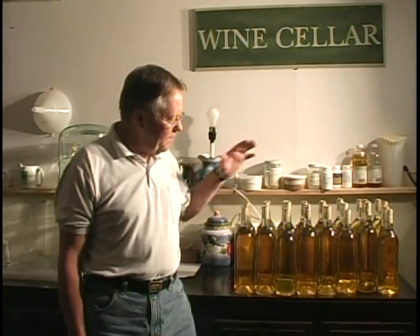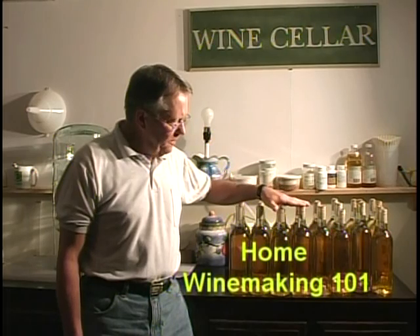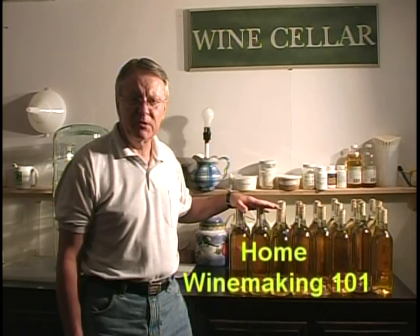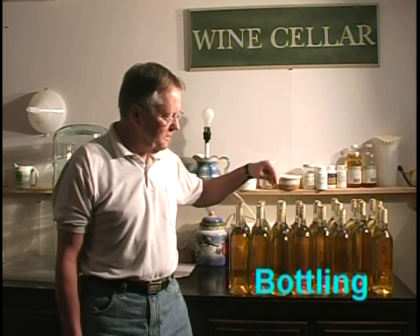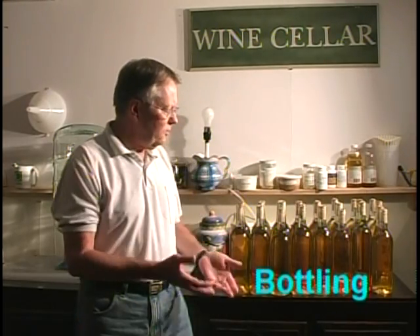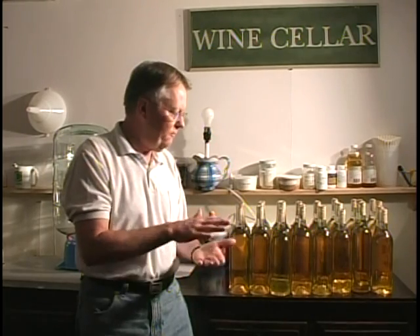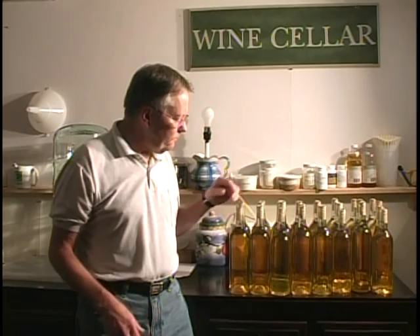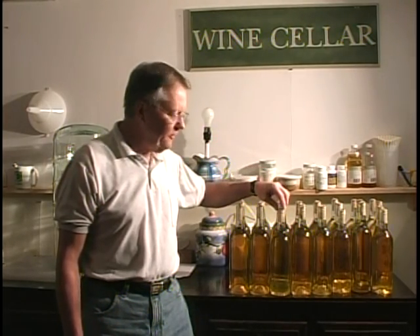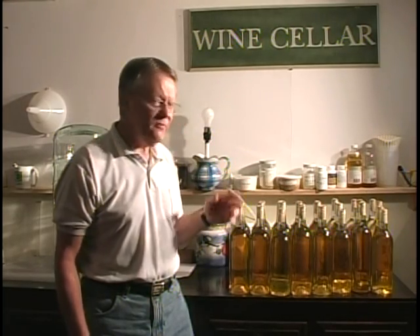We're back and we have our 31 bottles of Green Apple Gewürztraminer. It is recommended if you use natural cork that the bottles stay upright for at least 24 to 48 hours. The reason is it takes a little time for the cork to actually settle into the bottle, and it also lets some of the air that you compress in when you put the cork in at that force to escape. If you were to lay these on their side at this time, you would see leakage around some of the corks, so it's best to leave them upright if it's natural cork.